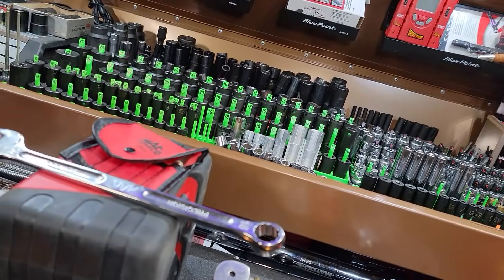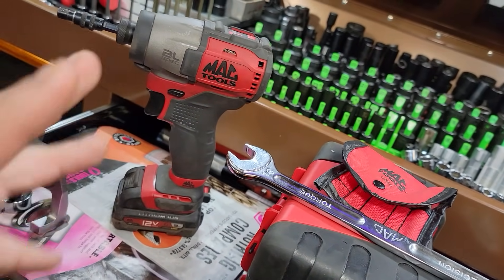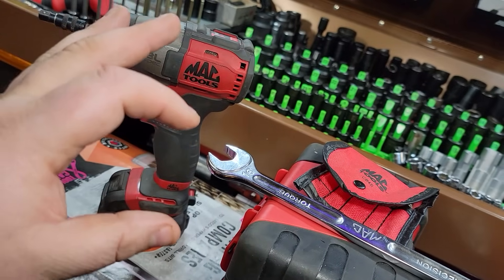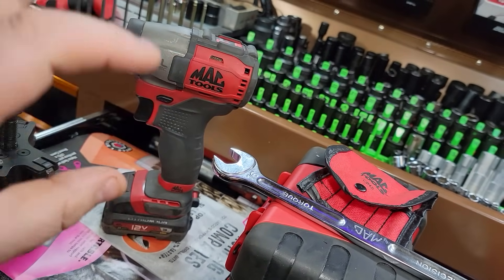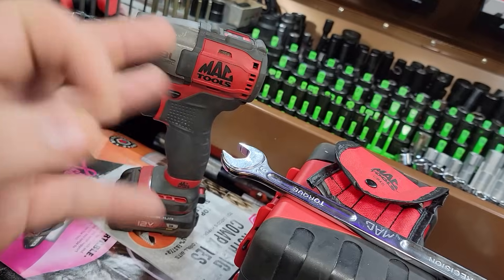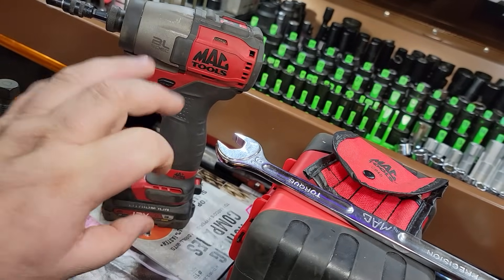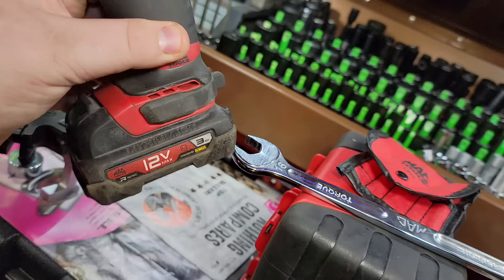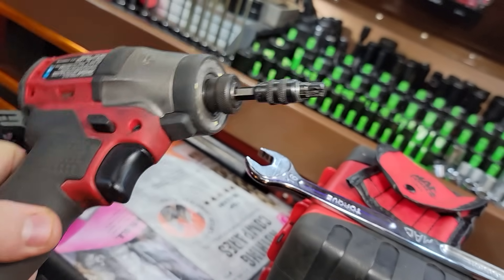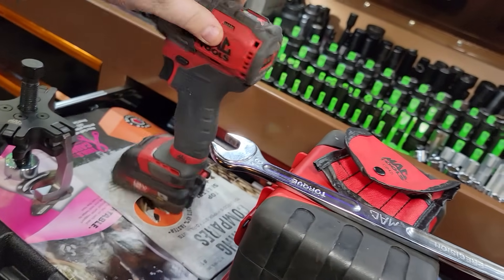Number three must-have would be the MAC cordless tools. I have been super happy with them, and I know you fellas are going to say they're the same as DeWalt. Well, let me let you in on a little secret — when Torque Test Channel comes out with a video and you're going to see the MAC Impact, you might change your mind, because they're not quite the same. These were designed for mechanics. The battery is not like a Milwaukee where it gets floppy.